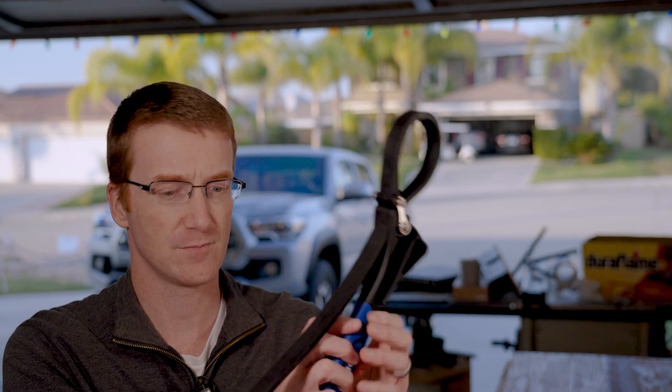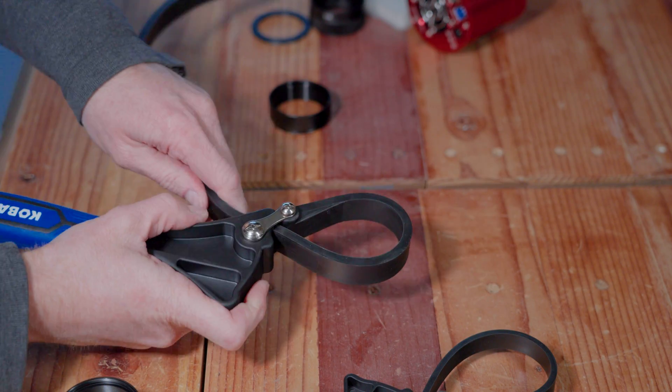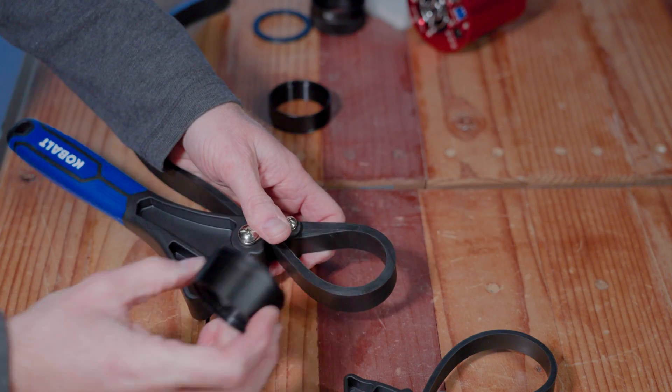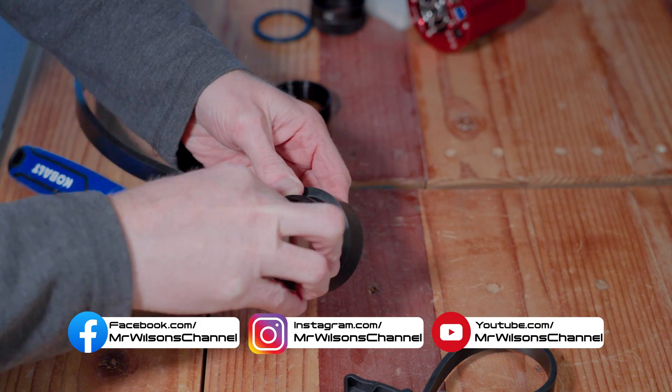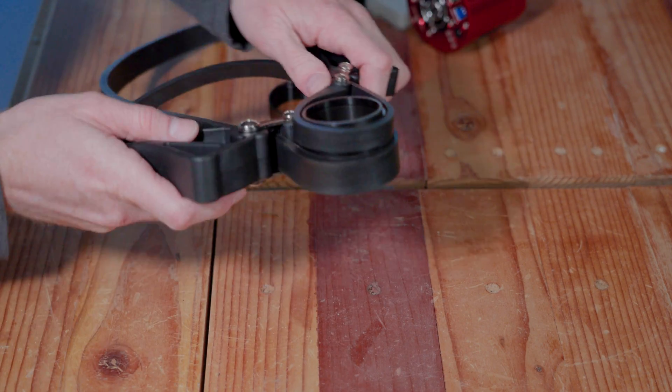Now that we understand a little bit more about what is causing this, perhaps we're in a better position to prevent it from happening in the first place. But it's still going to happen, so here are some of the things I use to get them apart. This is called the strap wrench. You can get it from Lowe's or Home Depot. I found a two-pack — a little one and a big one — and you need two of them. They have a long rubber tail that you can push through to make it larger or pull to make it smaller. Put your ring in there, tighten it down, put the other one on the other side, tighten it down, and then twist them apart.